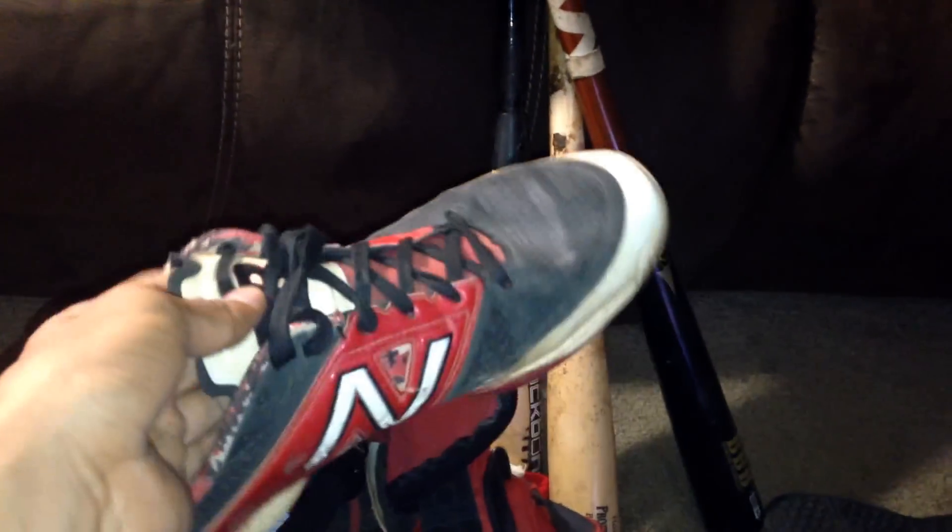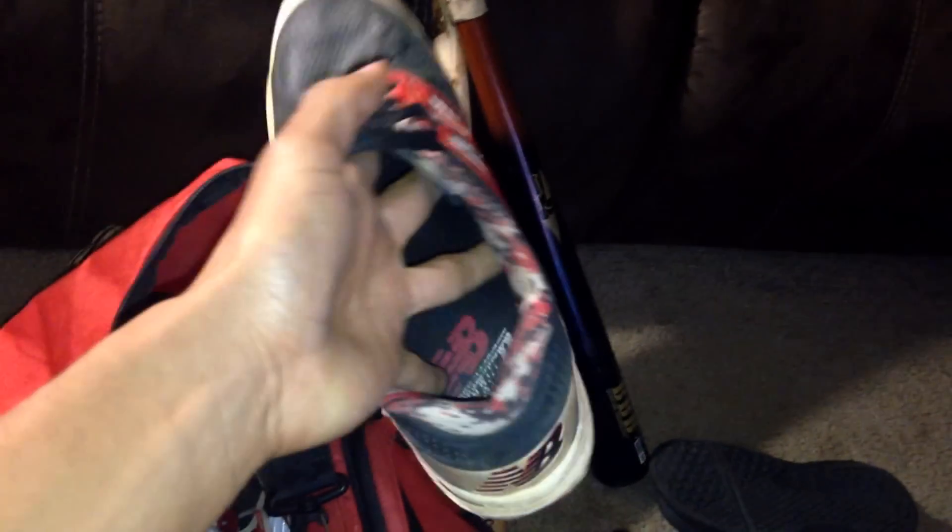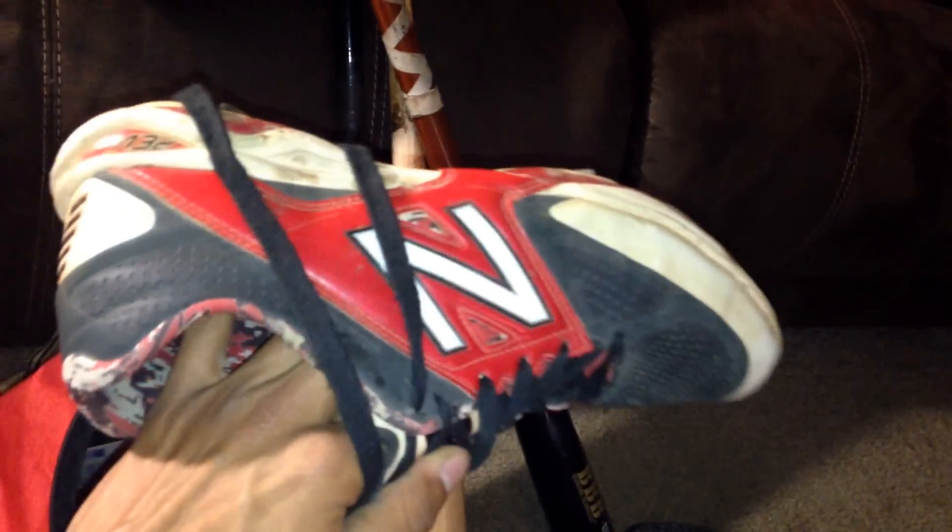We have my red, black, and white New Balance cleats — I think they're the 4040s, not sure; I'll put the model number in the description. The camo inside is really cool. Super comfortable and light. The only issue I had was since I'm a pitcher the front toe kind of ripped off, but tough toe would have helped with that. For home games I'm using these white and red Mizuno cleats — super light, even lighter than the New Balances. I'll put the model in the description if you're interested.